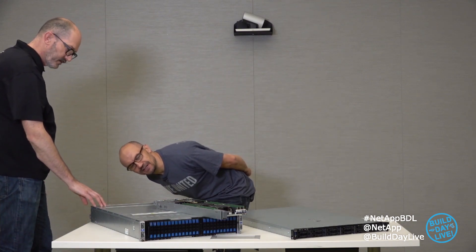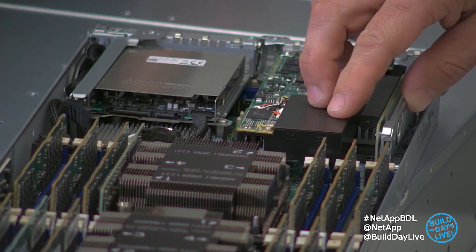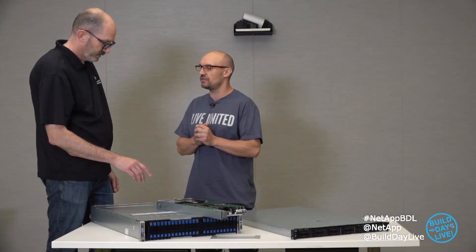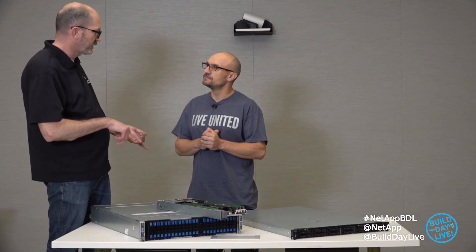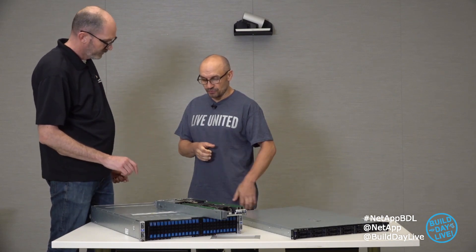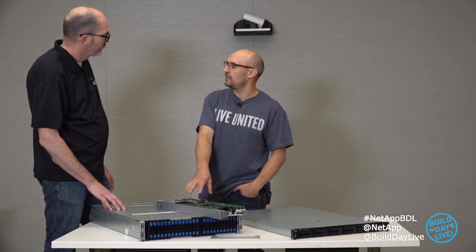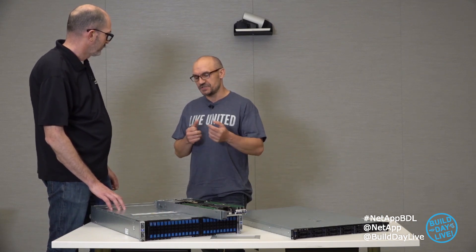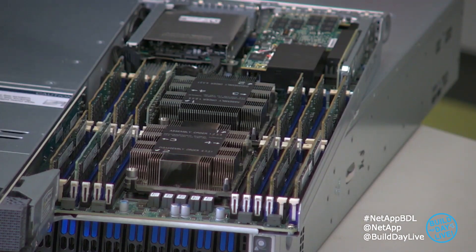Looking at the back end, this is a storage node. How I can tell is we have NVRAM. This NVRAM is critical for handling IOs — we don't send IOs to the SSDs directly; we send IOs to the NVRAM, and from the NVRAM we offload to the drives. All of the data efficiency — de-dupe and compression — happens in the NVRAM. We also mirror this data on two different storage nodes before sending the acknowledgement back to the host that the data is protected.